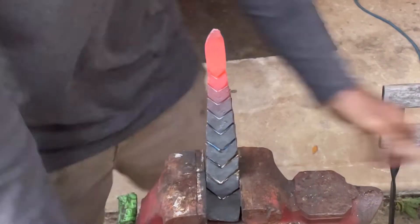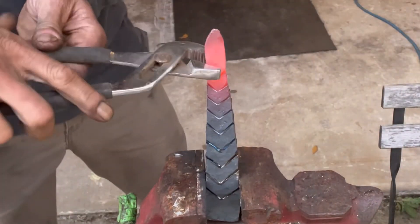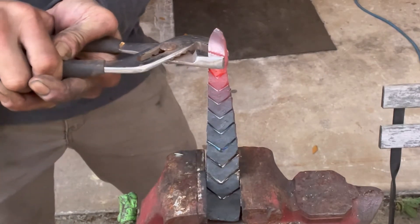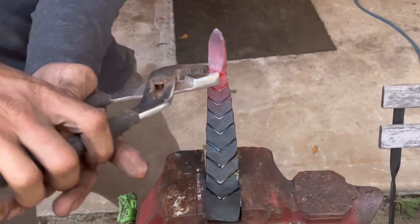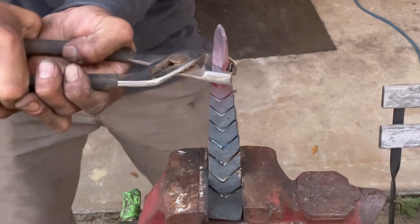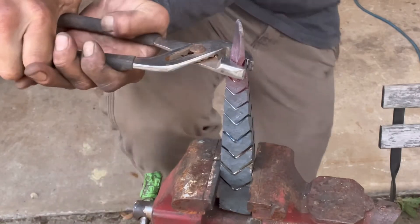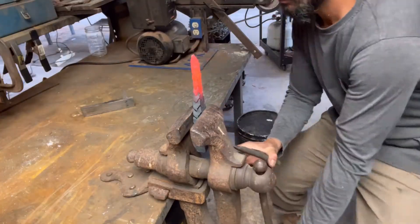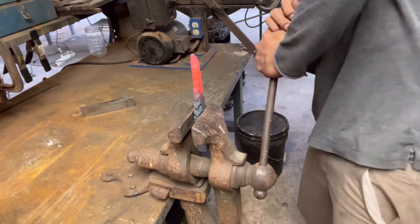I'm doing a couple of things wrong here. One is I'm not using a proper vice — my vice should be more secure. Another is that when you're doing twisting, you want to isolate whatever you're twisting so the whole thing doesn't rotate. So I'm going to try it again with my post vice.